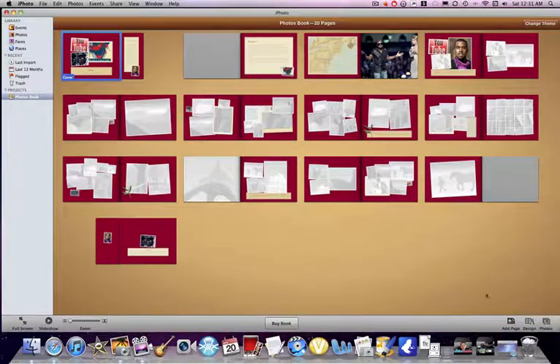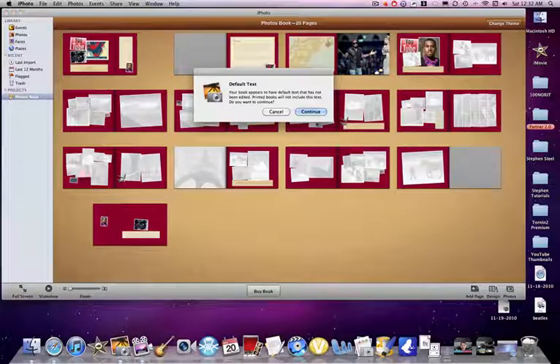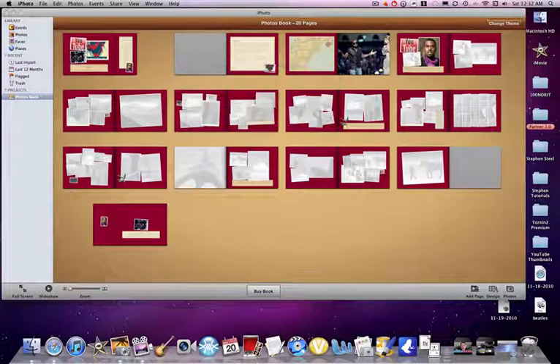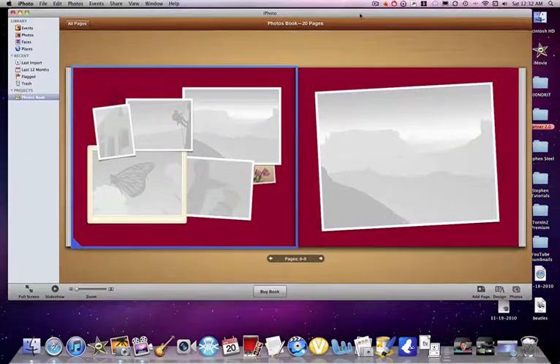Once you've gotten everything done, add page design, press Buy Book. And then of course you add your little pictures, press Buy Book, pay for it, and Apple will send it to you. I know, exciting.